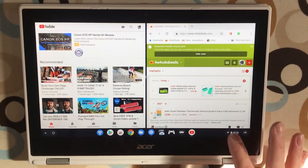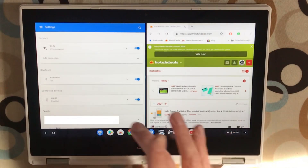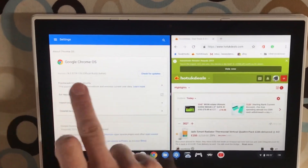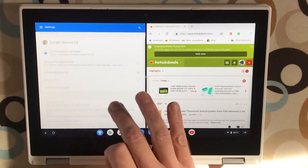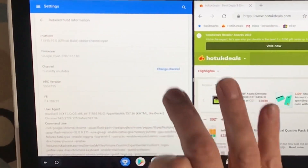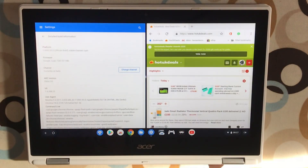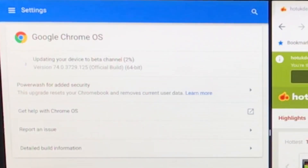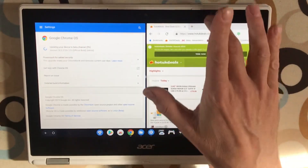I'll try version 75 and do a little comparison. Going into Settings, then About Chrome OS — you can see I'm on version 74. If I check for updates it says it's up to date, but going down to detailed build information I'm currently on the stable channel. Let's change that to the beta version — change channel. It's already updating the device to the beta channel.